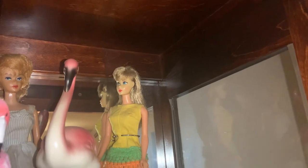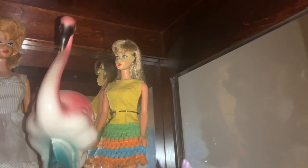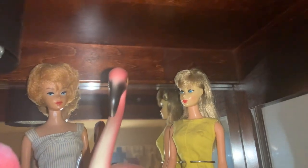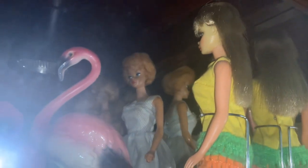The Barbie next to her in the yellow outfit with the multicolored skirt is wearing an outfit called Loop Scoop, and she is a 1967 Barbie — from my birth year. She's also in excellent condition. It's really hard to find these with their hair not damaged, and she doesn't have any hair missing. She has really long hair — this is one of the first Barbies that had long hair, since long hair became more popular in the 60s. She's really beautiful, and I want to say she's from the first year where the legs bent.